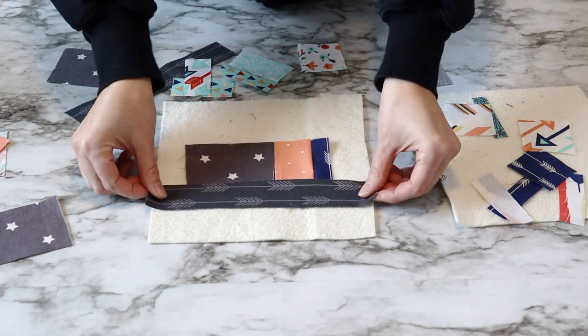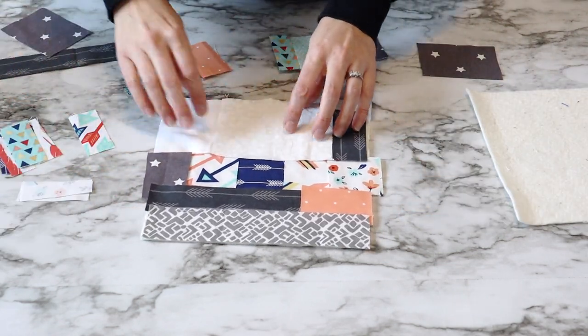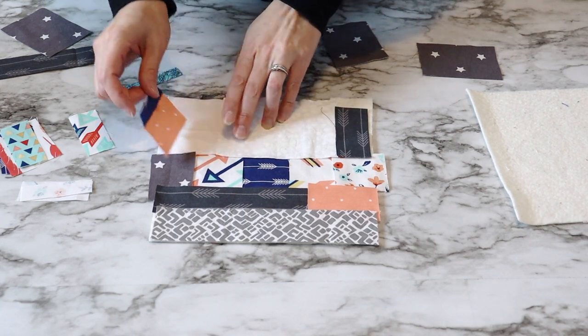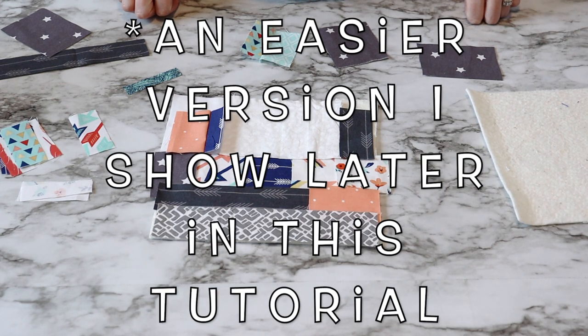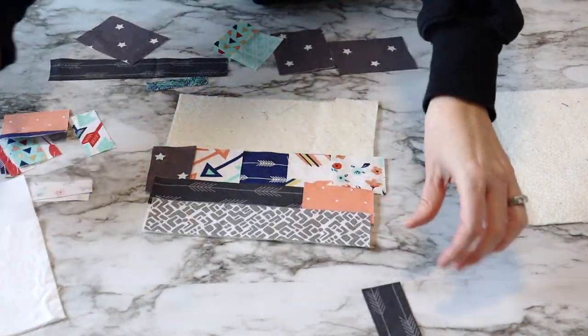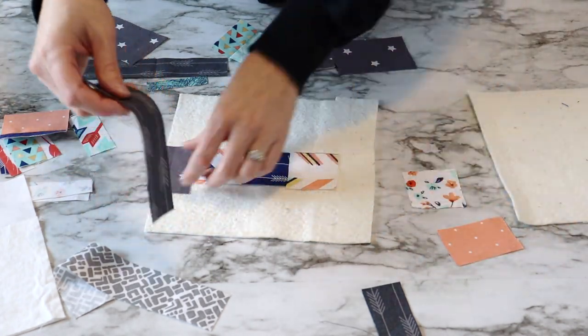As you can tell in this video clip, I am an incredibly indecisive person when it comes to trying to figure out my layout and how I want my scraps to look. The larger your scraps are, the easier this project is. The smaller, the more complicated — at least to me — when I'm trying to put all of these pieces together. So I'm going to fast forward on over to when I finally figure out my layout.